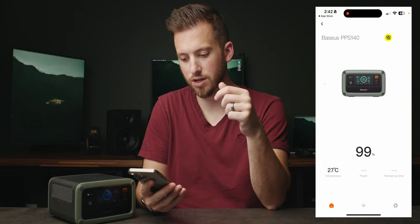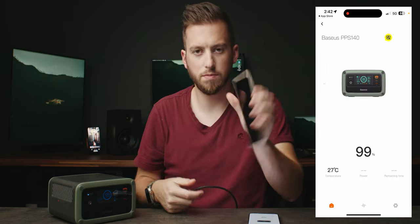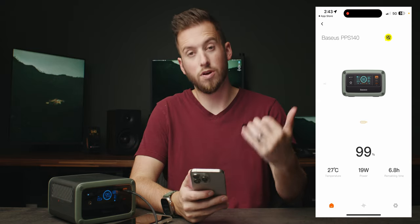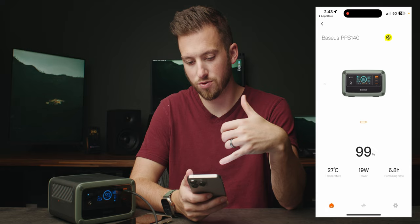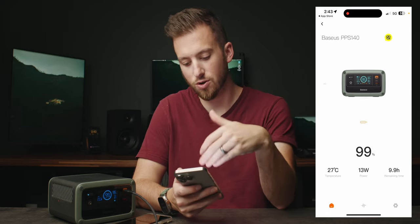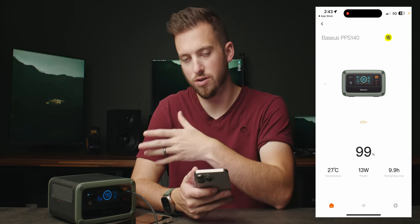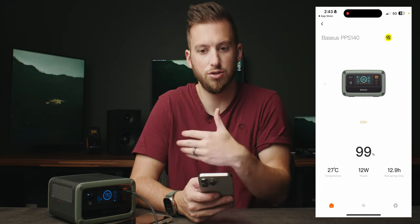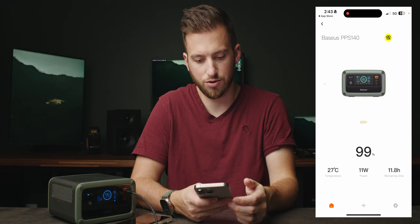Once we've connected to it, I can plug in — let's say I need to charge up my Pixel 6 Pro. We can see it start to pull power and we're getting the same read on the phone screen. It's nice because you can see your remaining time on the phone, so you don't always have to go up to the device if you're worried about things dying or making sure things are getting charged.